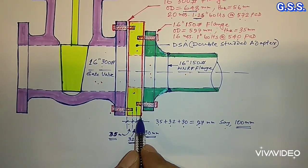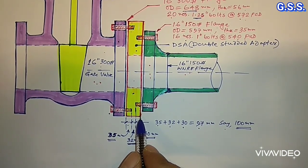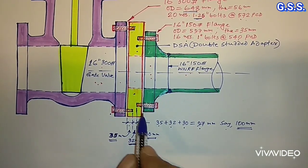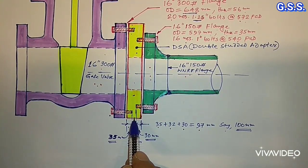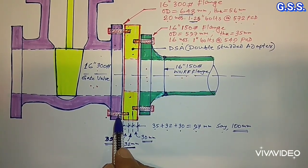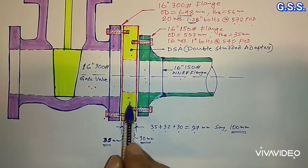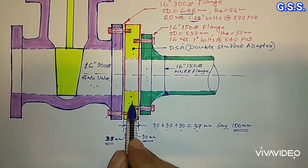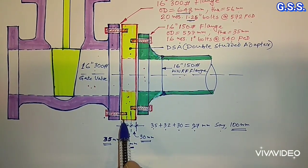This adapter flange or adapter plate can be made from plate or from forging. For stainless steel flanges, this plate will be of stainless steel plate and the bolts will be of stainless steel. For carbon steel flanges, this adapter flange shall be of carbon steel plate or carbon steel forging, and the bolts will be of carbon steel.